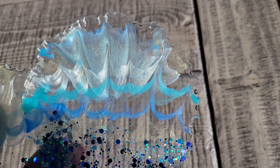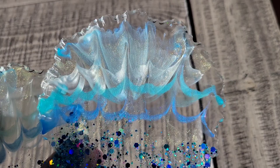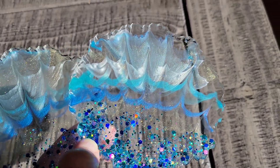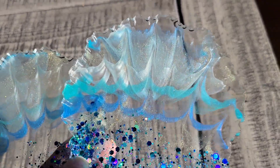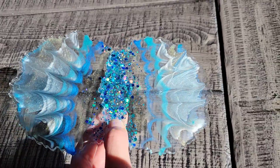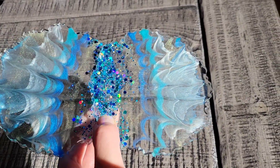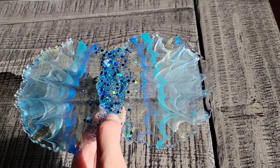Let me know what you guys think down in the comments. I hope you guys give this a try — it's a super easy technique and they turned out so pretty. The key is waiting one hour to go in and draw your lines. I just went in with a silicone mixing tool that I got off Amazon — I'll link it down below as well.